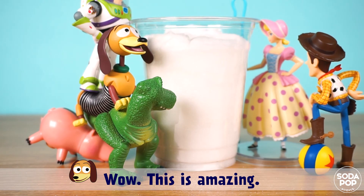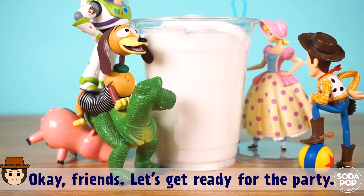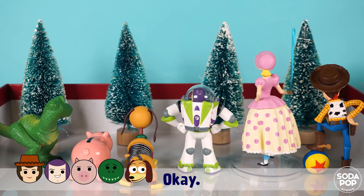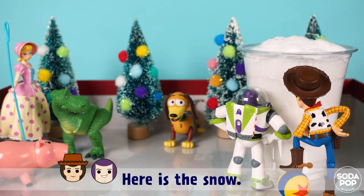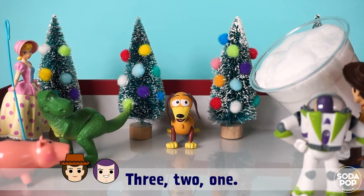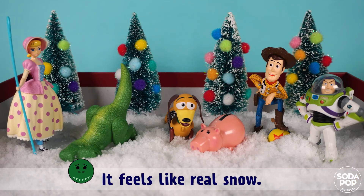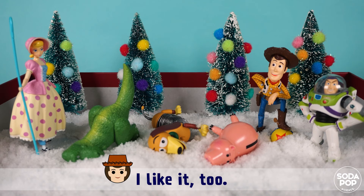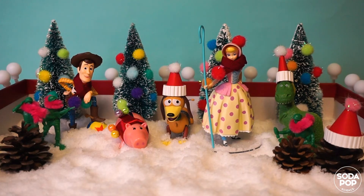Wow, this is amazing, we made snow indoors! Okay friends, let's get ready for the party. Let's decorate the tree first. Here is the snow — three, two, one, snow time! It feels like real snow. Yes, but it's not as cold as real snow. I love this snow!